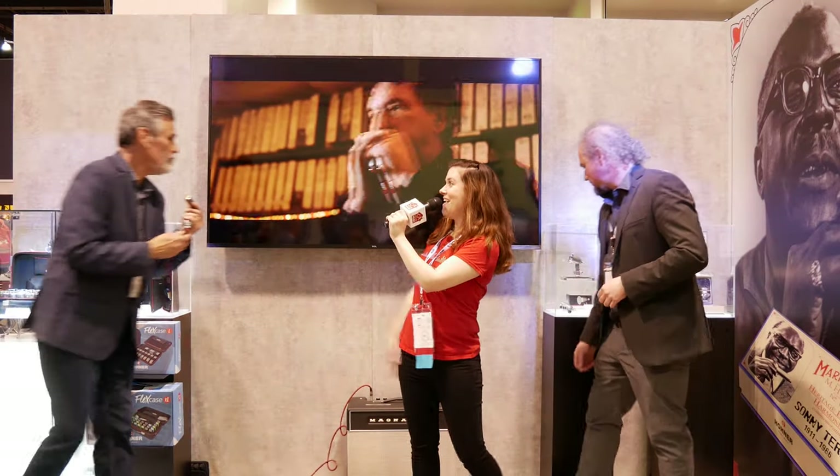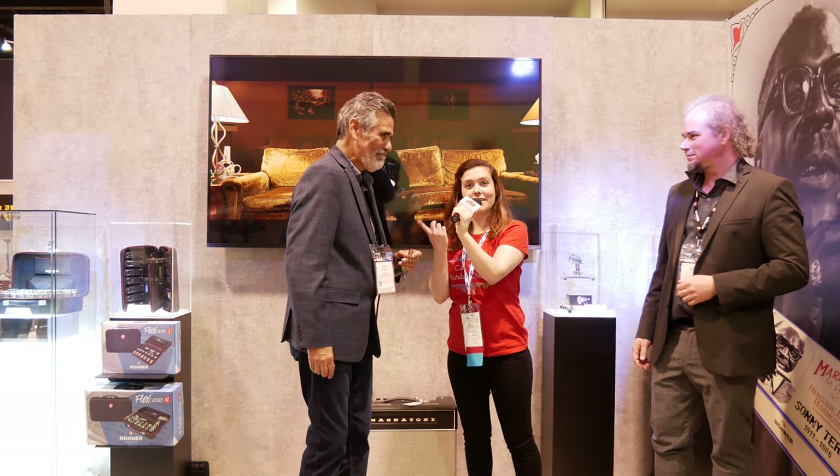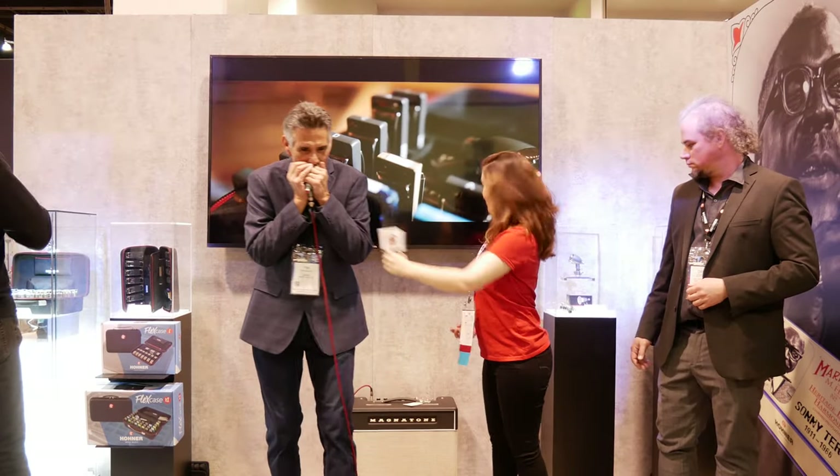Hey Tim! This is Tim Gonzalez, and he is an amazing harmonica player. He's going to demo this new microphone for us and his harmonica skills. Here we go.